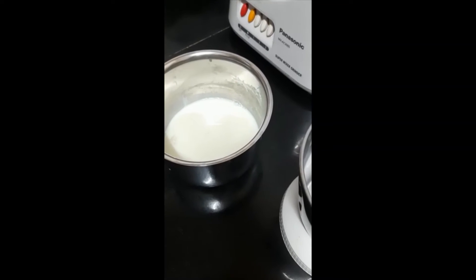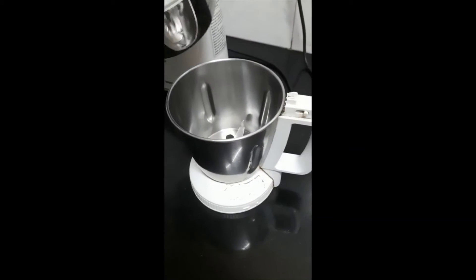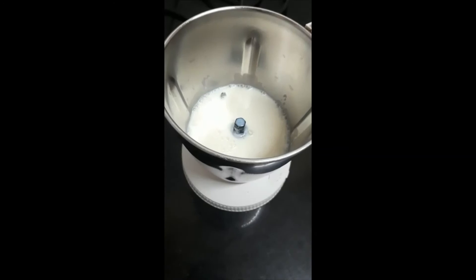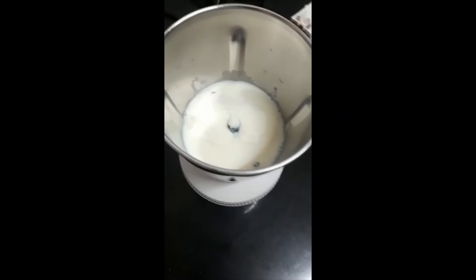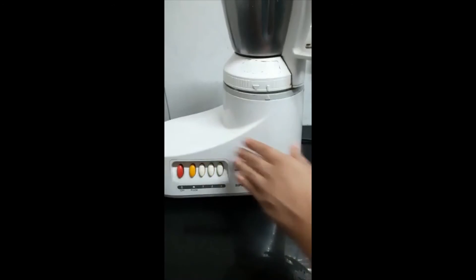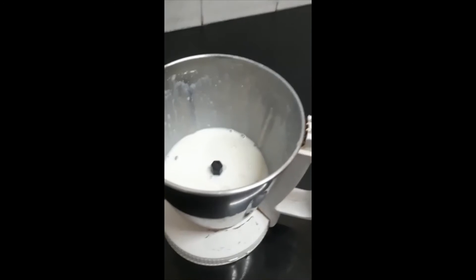The milk is at room temperature. Now let's add it to this jar and mix it. Now let's add 50 grams of milk powder. Now let's grind it. We finished grinding it.